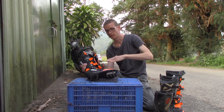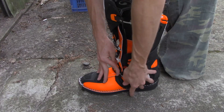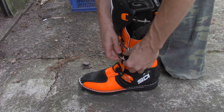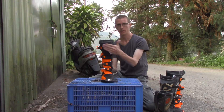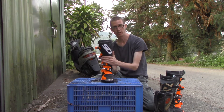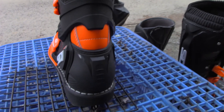I'm just looking for something a little more basic. The latches are really easy to operate — I'm really impressed with them. Just lock them down like that. The armor shin protection is nice and beefy, and you also have calf protection here that's also nice and beefy.